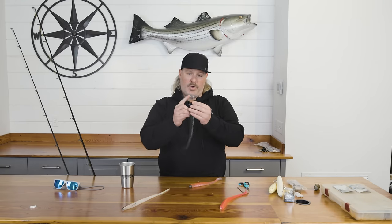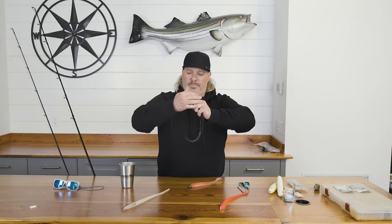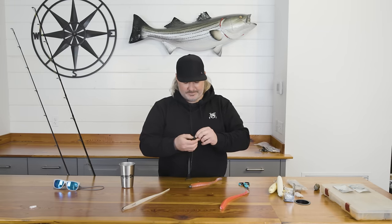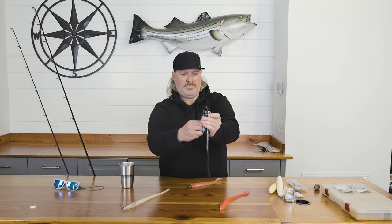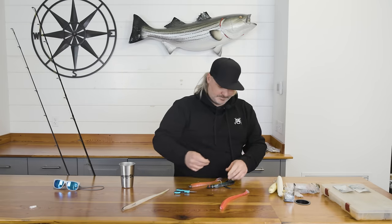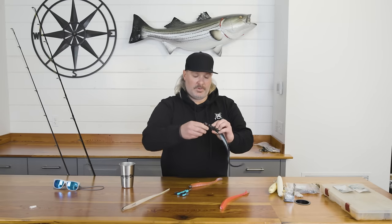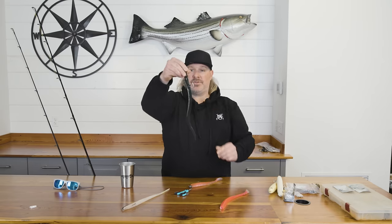The way I like to set these up is I go right through the head, find the middle area, push it out the top, and that gives you a straight line. One thing I do to make these baits last longer is I add a couple of zip ties — one zip tie right at the head and cut it off, and that keeps the jig head from sliding down. Then I take another zip tie and put it right at the tail. That will save a lot of bait and make them last a lot longer.